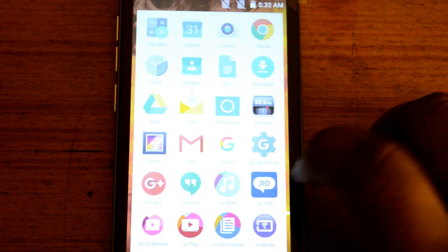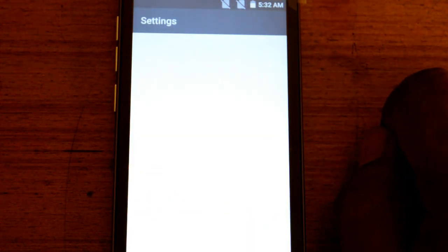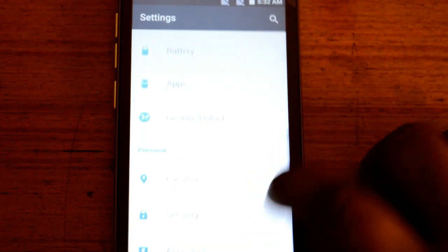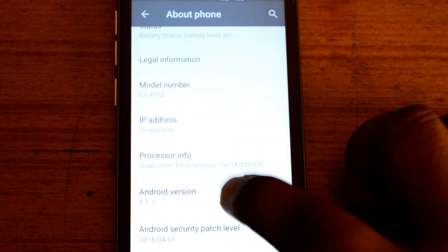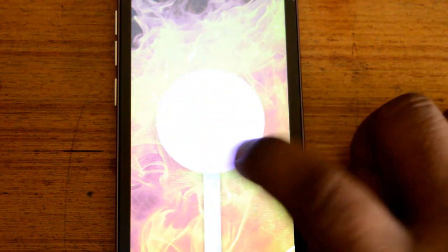Where is the settings? Here it is — settings. It is about phone: Android 5.1.1, the Lollipop.